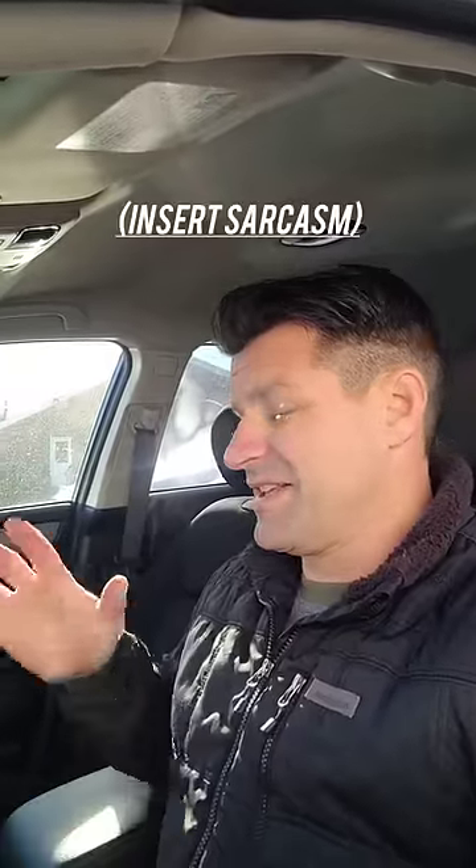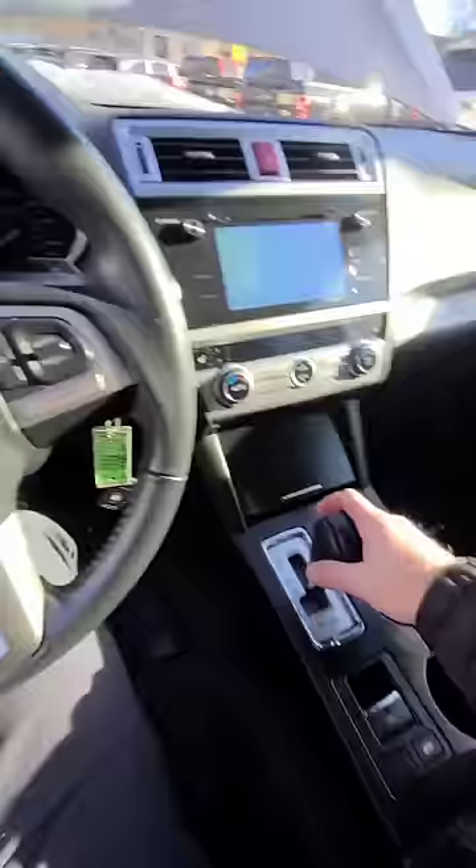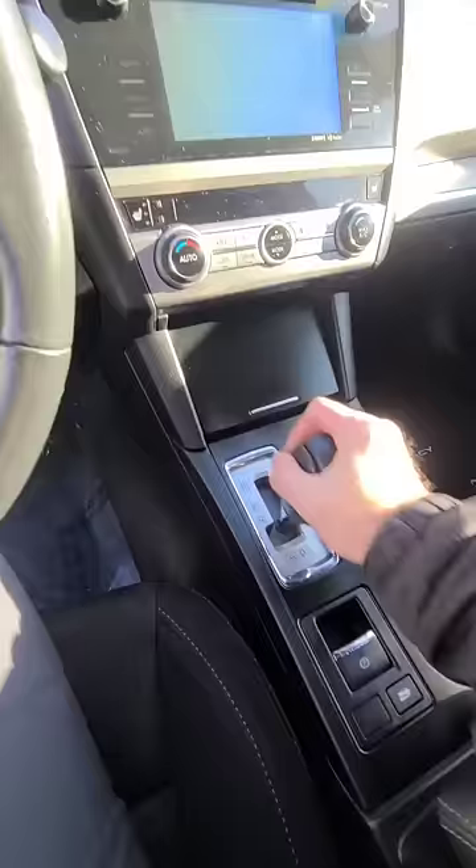Hey, I just wanted to share this amazingly super brilliant engineering design by Subaru. Check this out. 17 Subaru Legacy. Battery is stone dead. Car is in neutral. Will not allow me to put it in park while the battery is dead. If I let off the brake, the car rolls. So I physically cannot take my foot off the brake or I will crash into the car at the bottom of the hill.